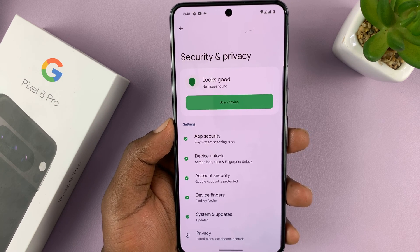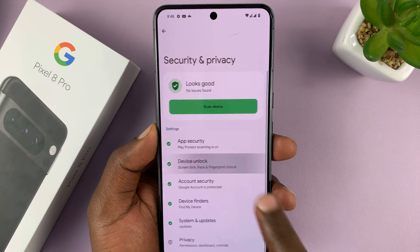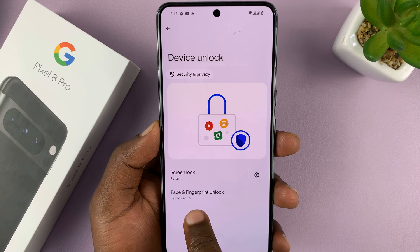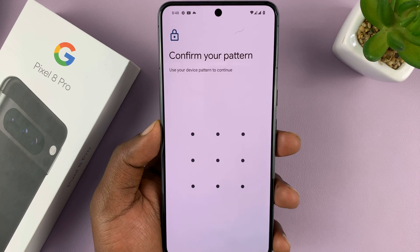Under Security and Privacy, tap on Device Unlock. Then choose how you want to unlock your device — choose Face and Fingerprint Unlock, and tap on that.